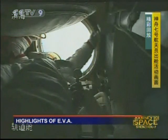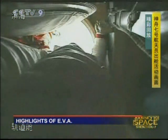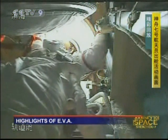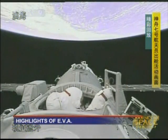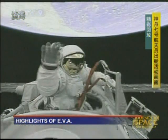Zhai Zhigang is opening the hatch. Let's check in with this amazing picture — opening the hatch to outer space and seeing him get out of the orbital module in an EVA space suit.